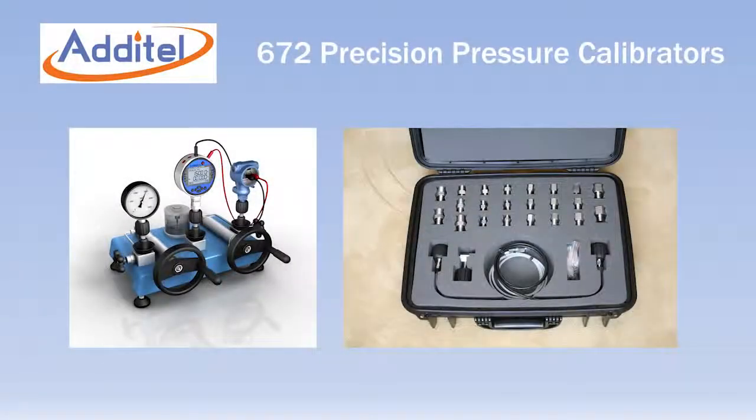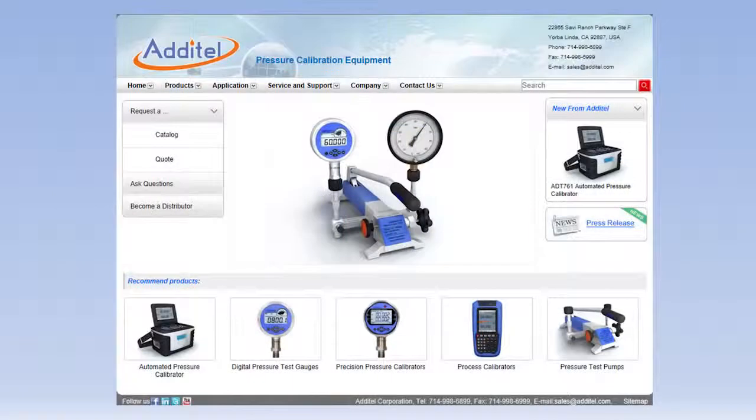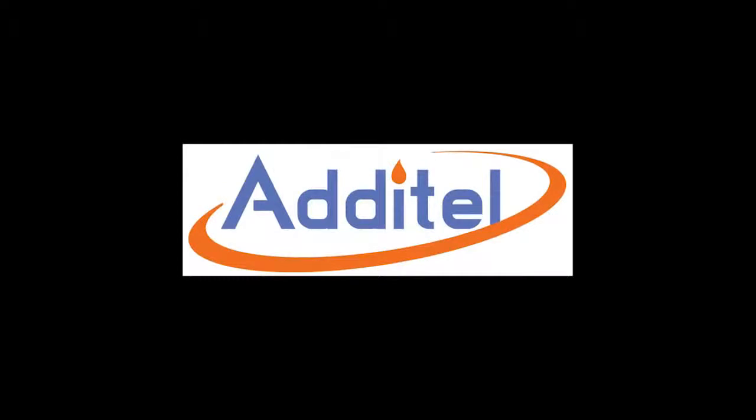When combined with Adytel pressure pumps, test hoses and adapters, you have a complete portable solution for your pressure calibration needs. For more information, visit Adytel's website at www.adytel.com.